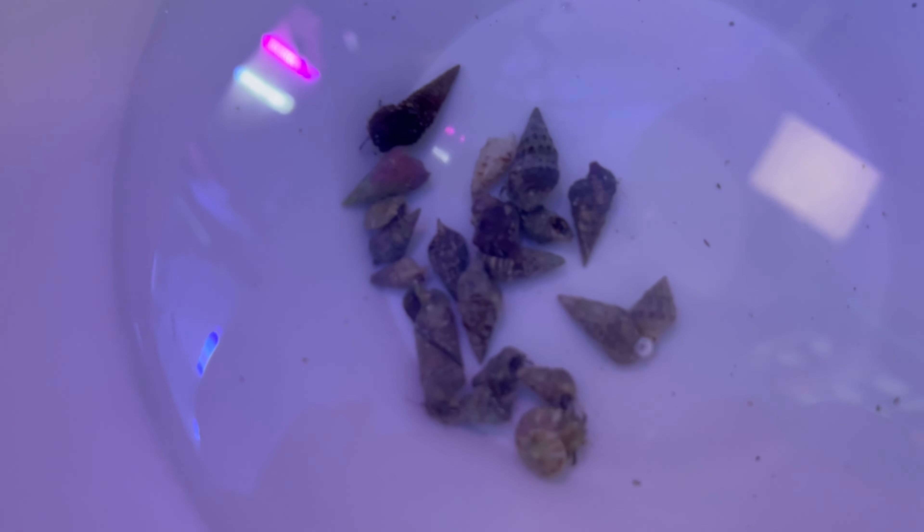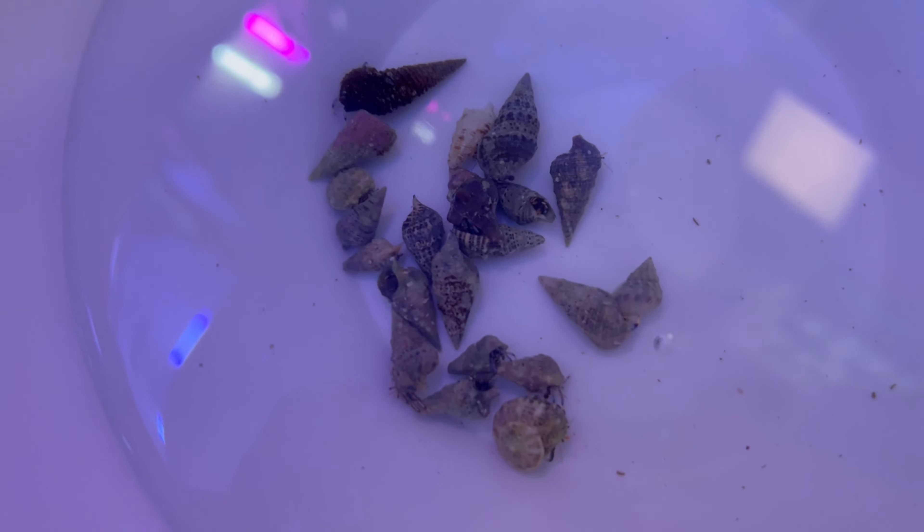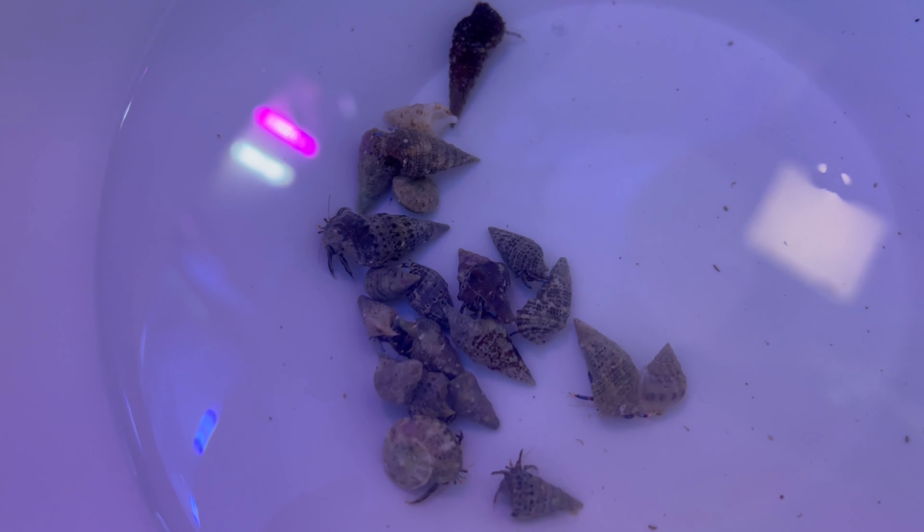Hey folks, welcome back to another episode. Picked up some blue-legged hermit crabs, just going to get these acclimated. Right, so that's them acclimated and I'm just going to chuck these guys into the tank — there's about 20 of them. This will help eliminate the last remaining bits of algae on the rocks, but so far the snails have been doing a fantastic job.